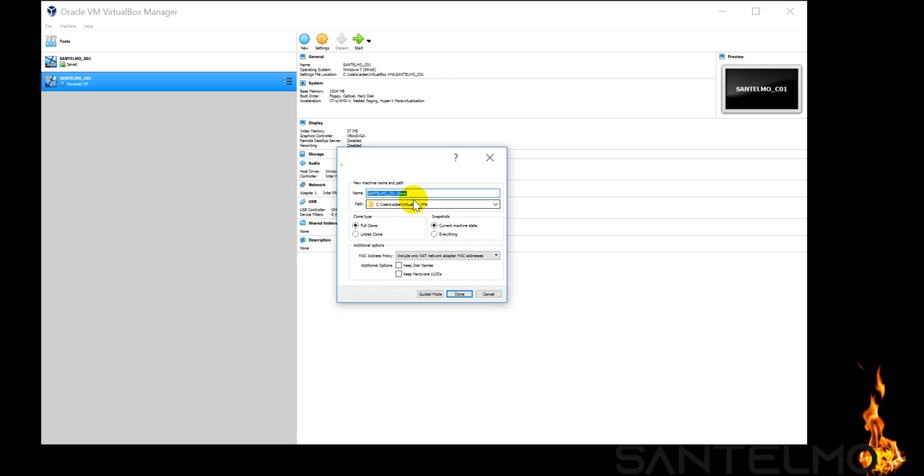We'll give the clone a new name — this will be our Client 2. So instead of creating a new virtual machine and going through the operating system installation process, we can simply clone it. We will do a full clone of Santelmo C01 to get our second client. The other option is linked clone, but we'll go with full clone.